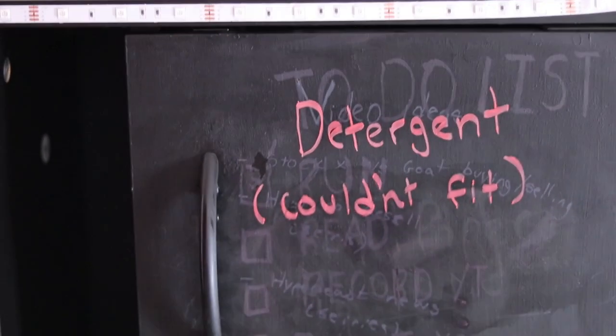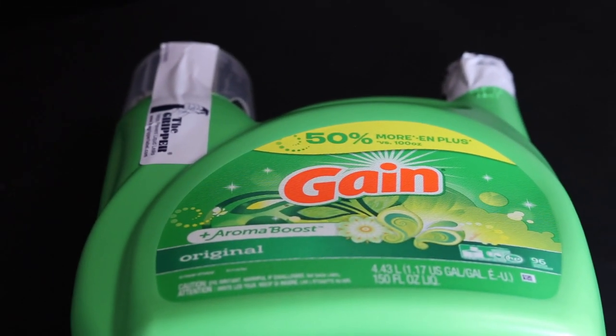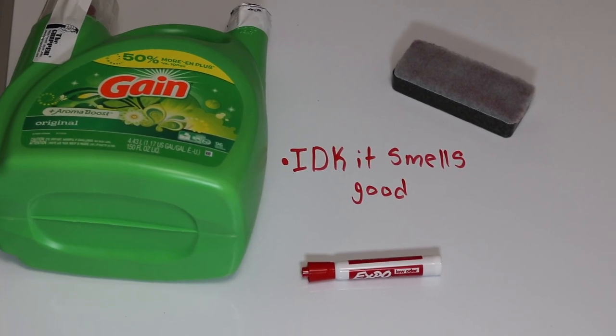Lastly, you need detergent to use when you're washing your shoes in the laundry machine. There are specific sneaker laundry detergents, but honestly they just overcharge you — any household laundry detergent will do the exact same job.